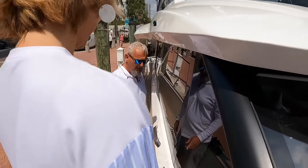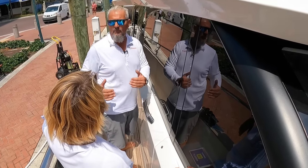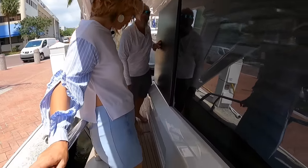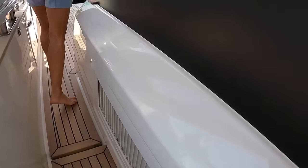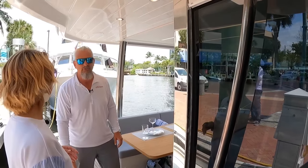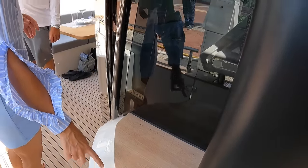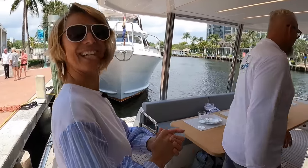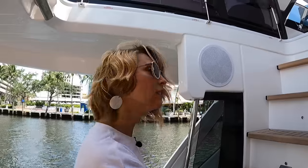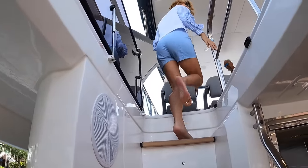Going up to the flybridge. You can even hold on to that door because it's a solid stainless steel foldable door. Everywhere you have sturdy handrails and a nice staircase. There's a proper subwoofer up here too. Really steady mounts for the beautiful, sporty helm chairs — they flip up. Having this good-sized steering wheel, you don't have to hunch over when you're on the flybridge.